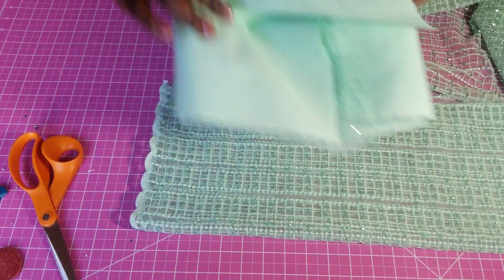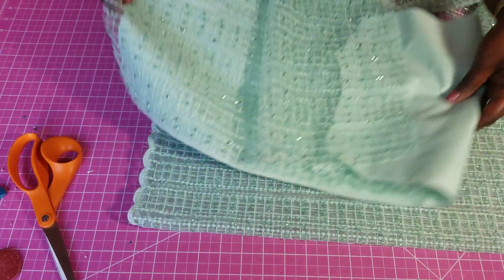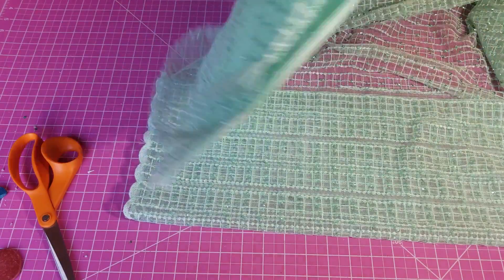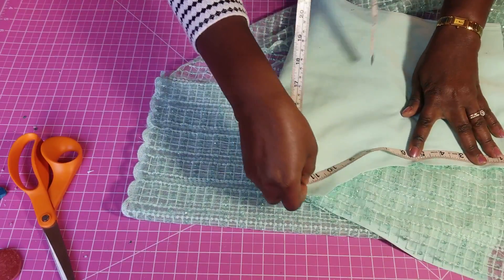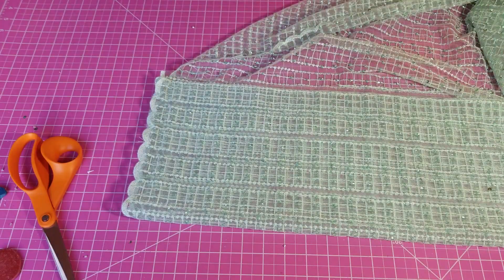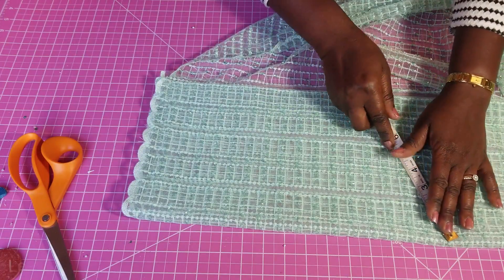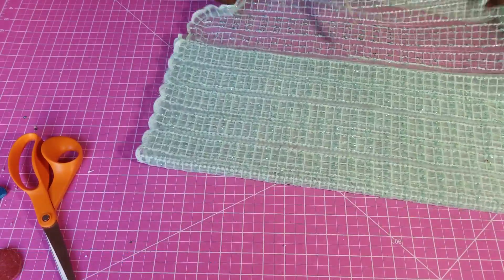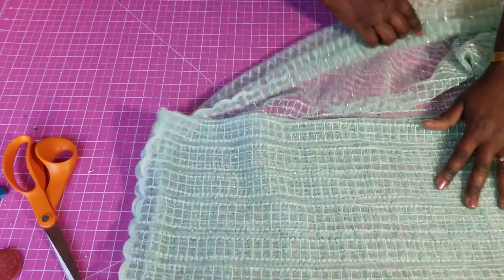I want to check what I have here. For my armhole, I'm joining to check — I have about 11 and a half. When I fold this, I want to make sure I'm going to have that 11 and a half. I'll fold it a little bit more so it's not too tight — just extending it a little bit more.